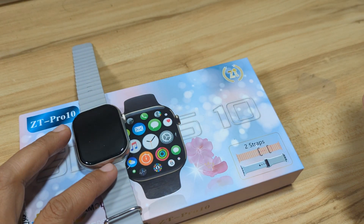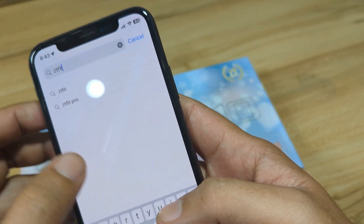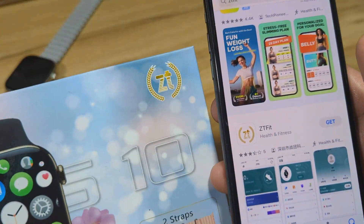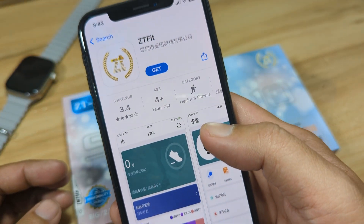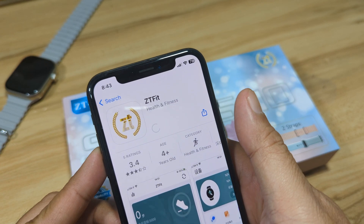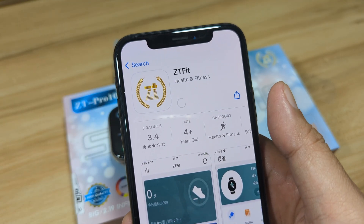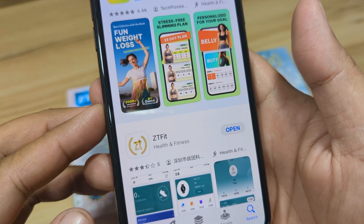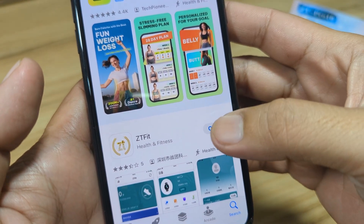Let's search the app on the App Store — just type 'ZT Fit.' We have here the application; as you can see, the logo says ZT Fit, and it has a 3.4 average rating on the iOS platform. Let's download the app, wait for it to complete, and as you can see it's already installed. Let's open the application.